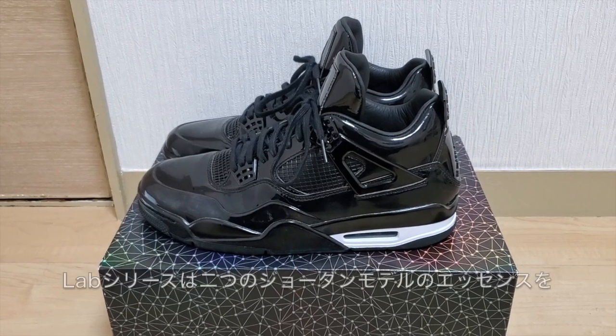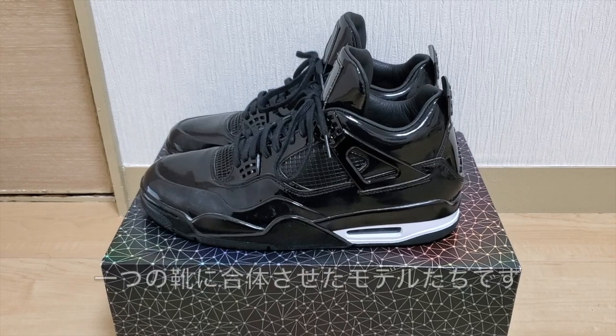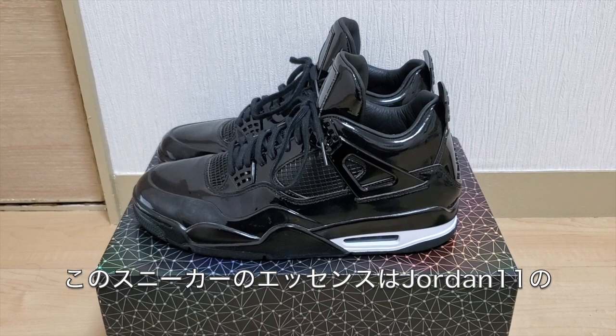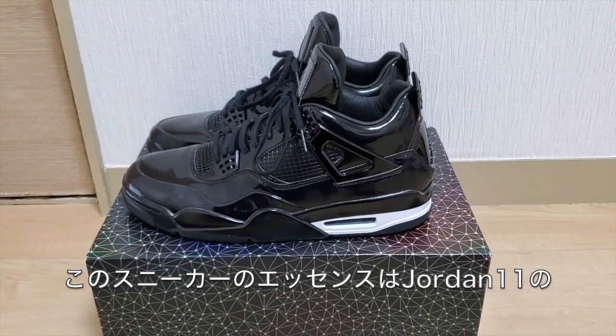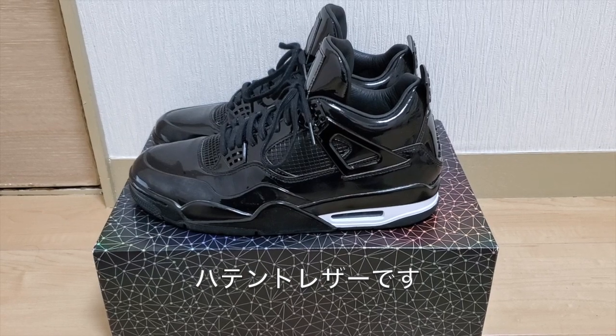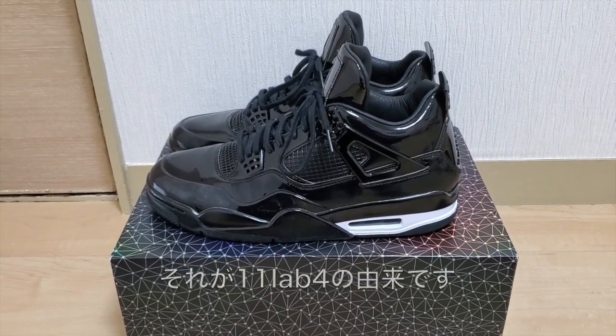For those that don't know the whole lab series, it's based on taking two elements of Jordan and really combining them into one shoe. The inspiration behind these are the patent leather from the Air Jordan 11 and the Air Jordan 4 — that's why these are called the 11 Lab 4. The combination between these two equals this shoe right here.